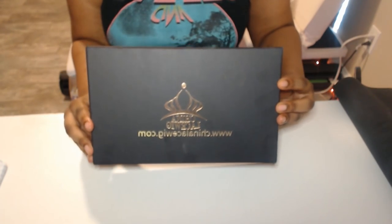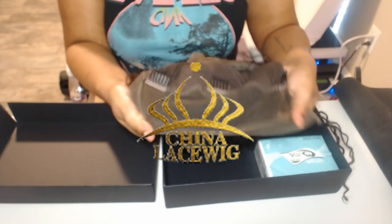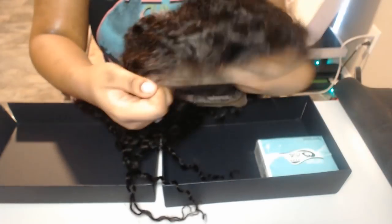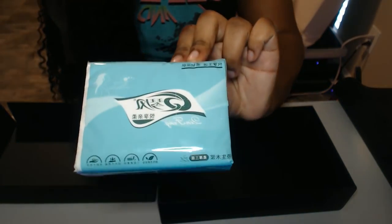Hey y'all, it's Misa Brayla and I'm back with another wig review. This wig came from China Lace Wig and this is their Brazilian Virgin human curly hair with a pre-plucked hairline. It came with some tissues, so thank you for the tissues.